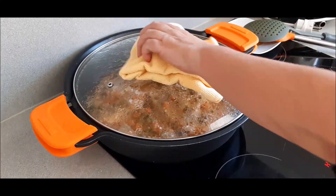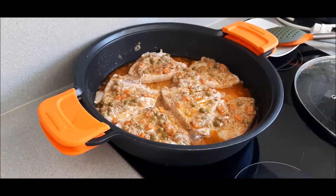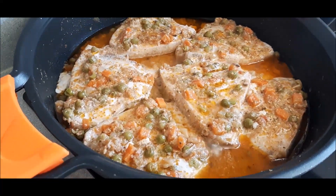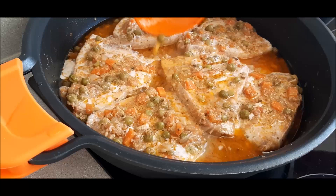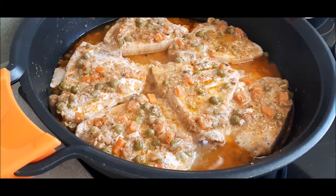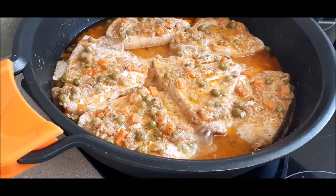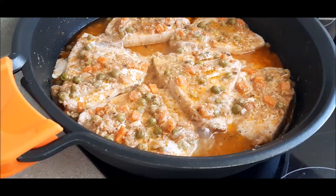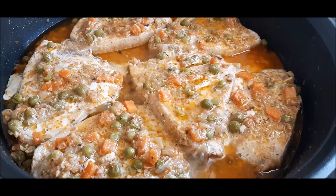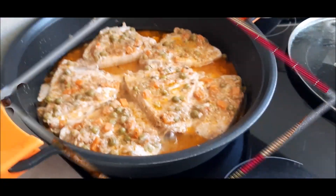Después de solo 5 minutos, veis qué resultado más rico tienen estos filetes. Con una salsita... esto es una delicia. Otra forma de preparar el típico pez de espada, que siempre se hace a la plancha o con salsa verde; esto es diferente. Lo único que me queda es emplatar y presentaros el resultado. Vamos a emplatar.